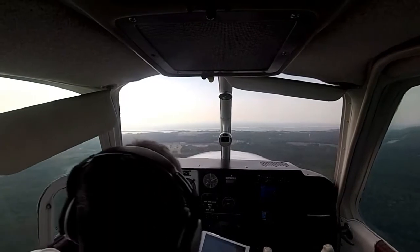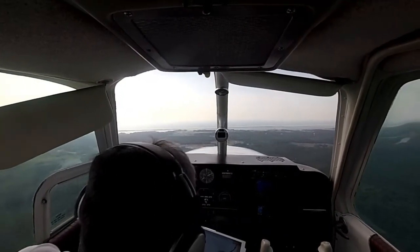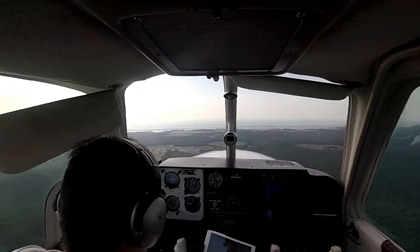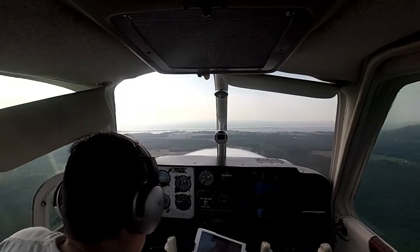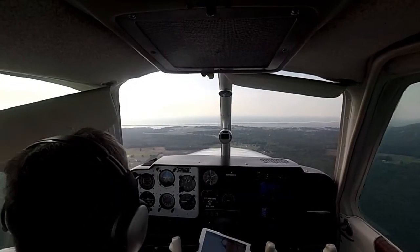Gas — we're on the fullest tank, I just switched. We're going to go gear down. We are below 120 knots. Gear down. Gear in transit. Prop set for go around. Extra full rich. Dumps check complete.